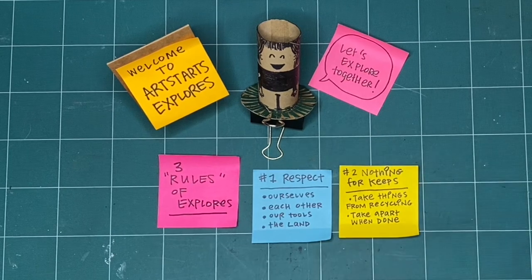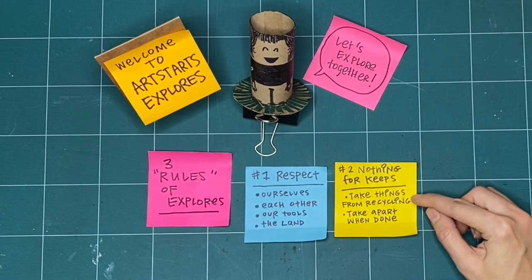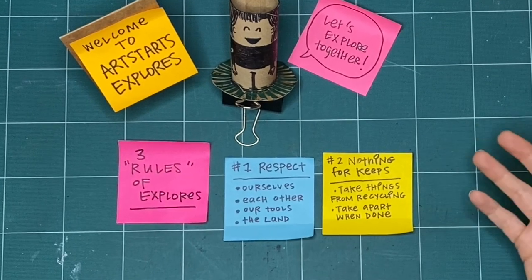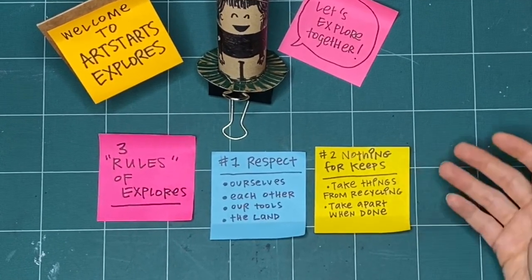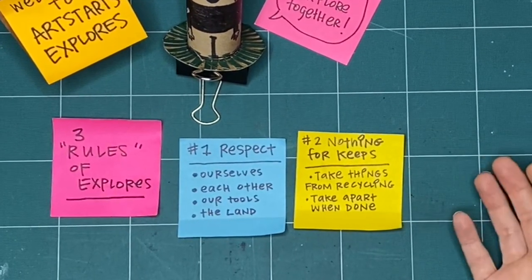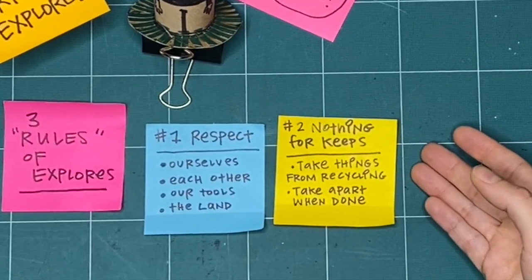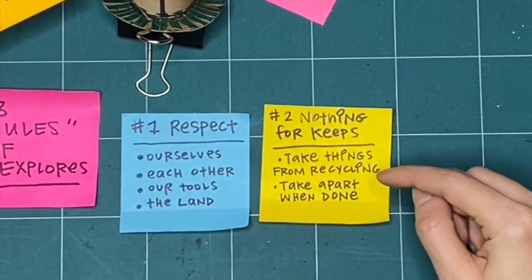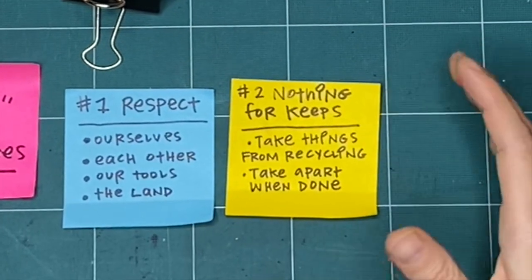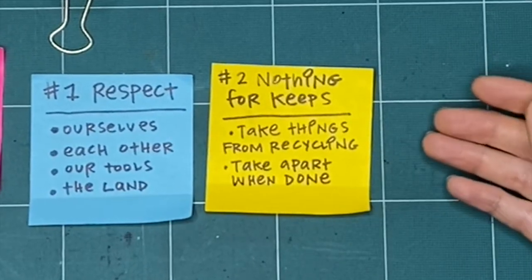The second rule is that nothing is for keeps. I encourage you whenever possible to take things from the recycling bin. You can take paper that's already been drawn on or has writing on the back or is ripped, and then you don't have to feel worried about ripping it up yourself or crumpling it or just trying something out. It doesn't have to be good or perfect the first time because it's not for keeps. And when we're all finished I encourage you to take it apart — if you know you're going to take it apart at the end, you don't have to make any finished thing. You can try all the things and ways of making.